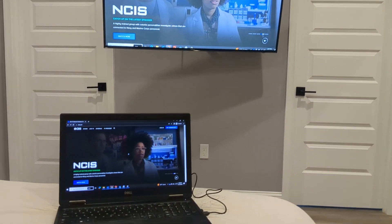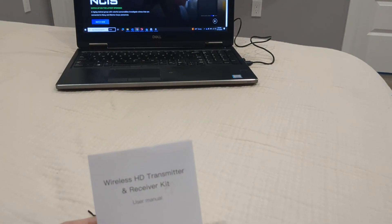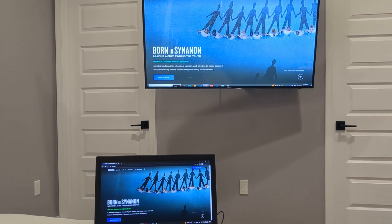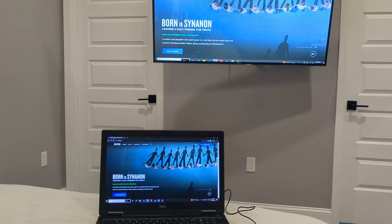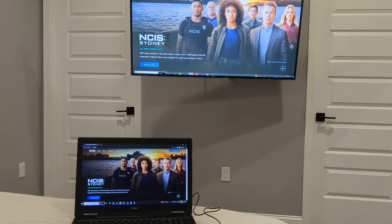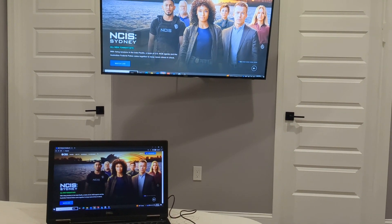If you have any questions, feel free to comment below. This is the TR-30 Wireless HDMI HD Transmitter and Receiver Kit. It's great if you have a meeting or other stuff. If you want to use something like Chromecast or anything else like that, this is very simple — it's built in. You don't need Wi-Fi or anything like that. It's just ready to go. Great for meetings, presentations, etc. Thanks for watching, and have a great day.